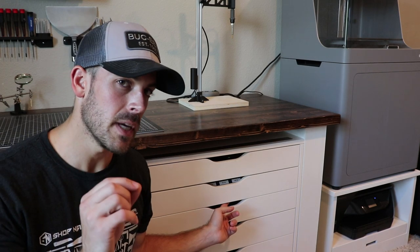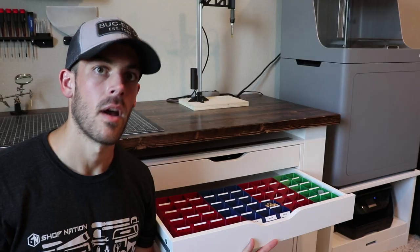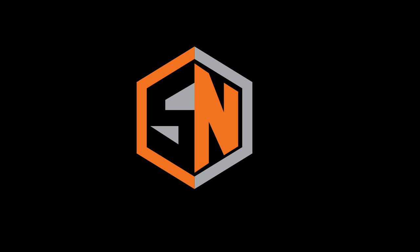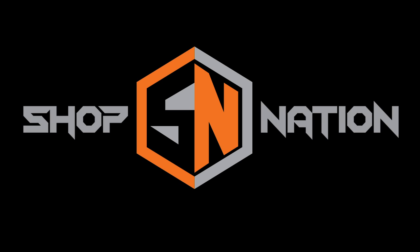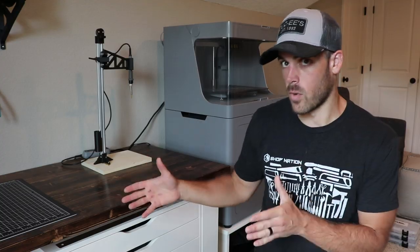Today on Shop Nation we get a little bit OCD when it comes to small hardware organization. Hey guys, welcome back to Shop Nation. As you can tell, we're not in the workshop today — we're in my second workshop.